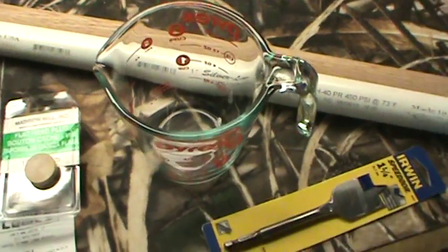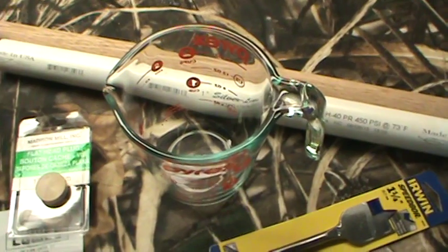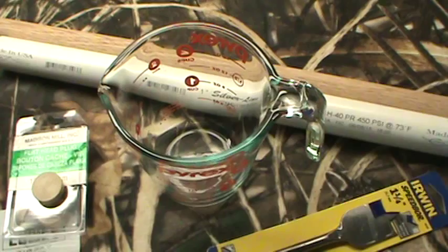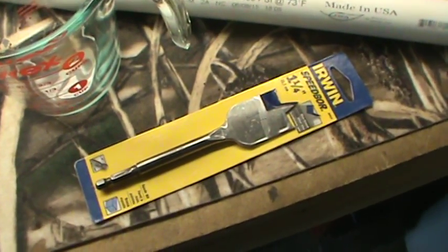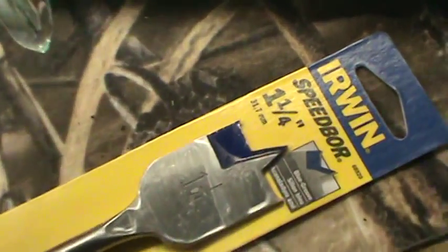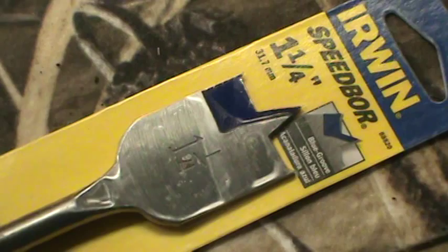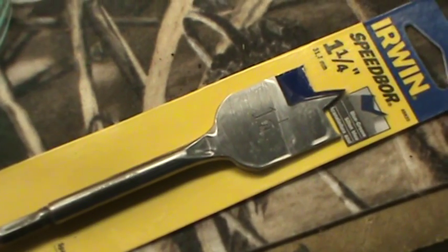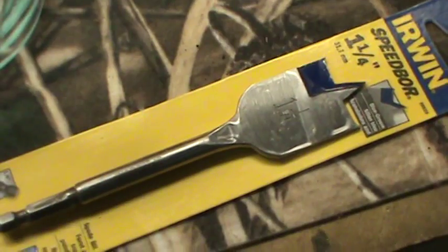I bought just a glass measuring cup. The way I'm going to do this is try heating the wax in the microwave — I'll cut this wax ring up, put it in the cup, and put it in the microwave. And then the last thing I bought is a wood bit — one and a quarter inch, which is the outside diameter of the PVC pipe. I'm going to get a piece of scrap lumber, probably a two-by-four, and drill some holes in it so I can set the pieces of PVC pipe in it to hold them upright.